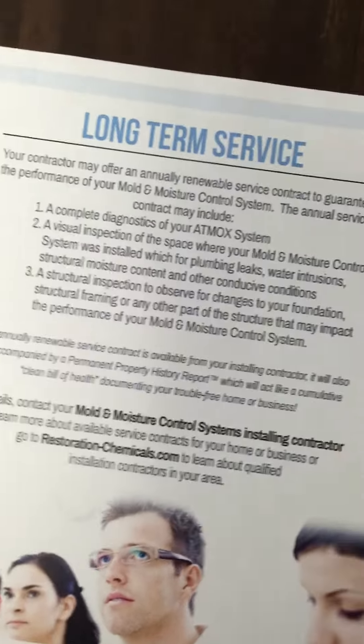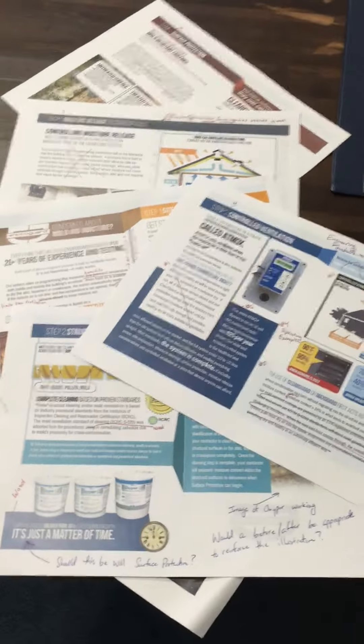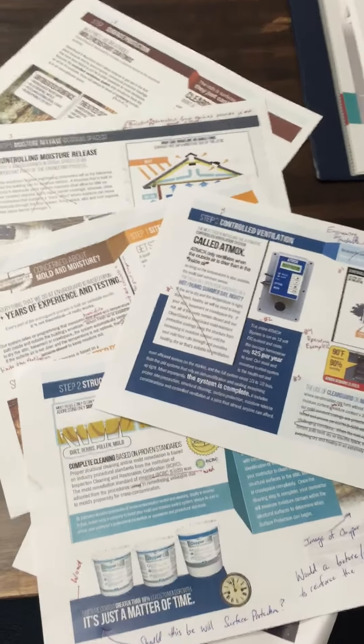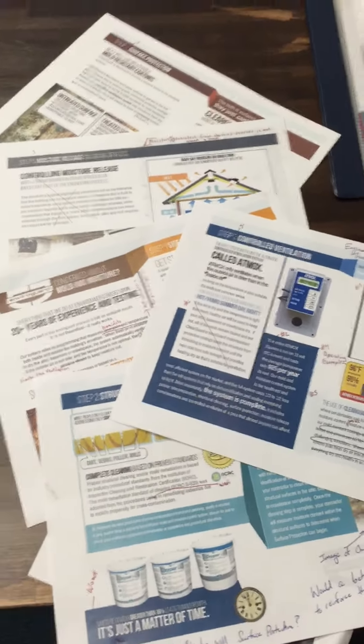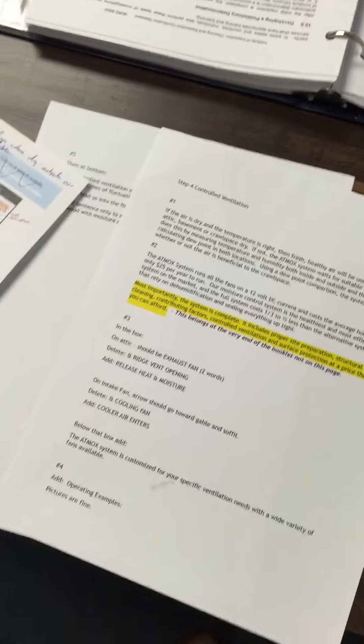That's going to be the final page of the brochure. We have all the edits made, and I'm going to be sending this over to Stephen today so we can get everything where it's supposed to be and finish the brochure up between this week and next week and go to print. We've got a plethora of notes that go along with this as well.